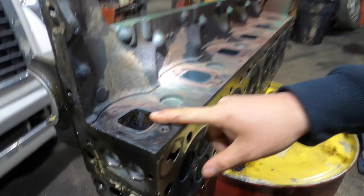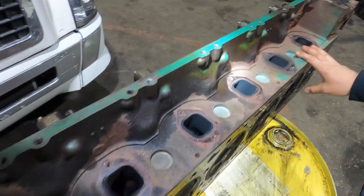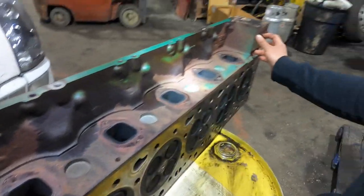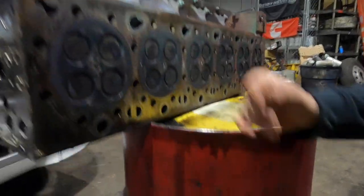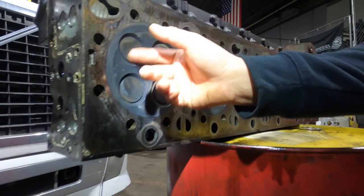On this side we got your exhaust ports, and the rear exhaust manifold is mounted here. You also have your cooling level sensor and cooling temperature sensors right here on the lower side of the cylinder head, along with the exhaust valves.